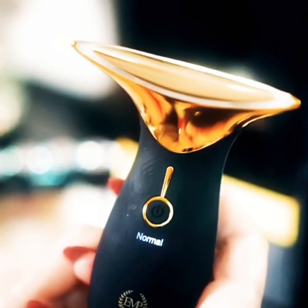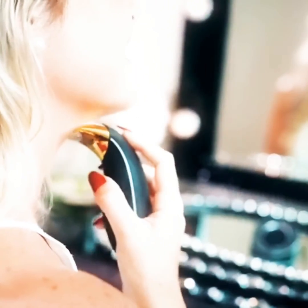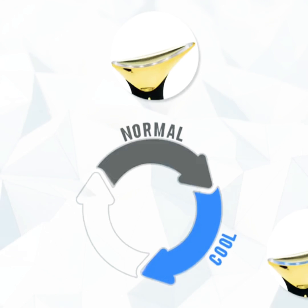This unique device is intricately designed and includes a massage head with a micro arc line that can perfectly adapt to your facial features. The Derminec RX is equipped with three functioning modes: normal mode, cool mode, and hot mode.